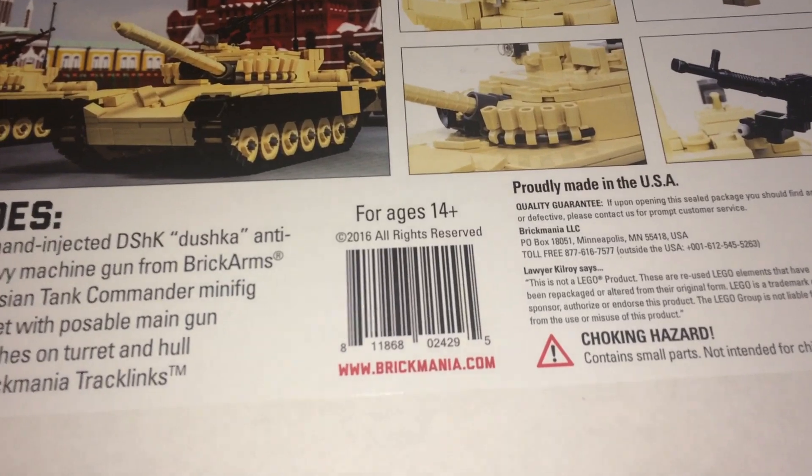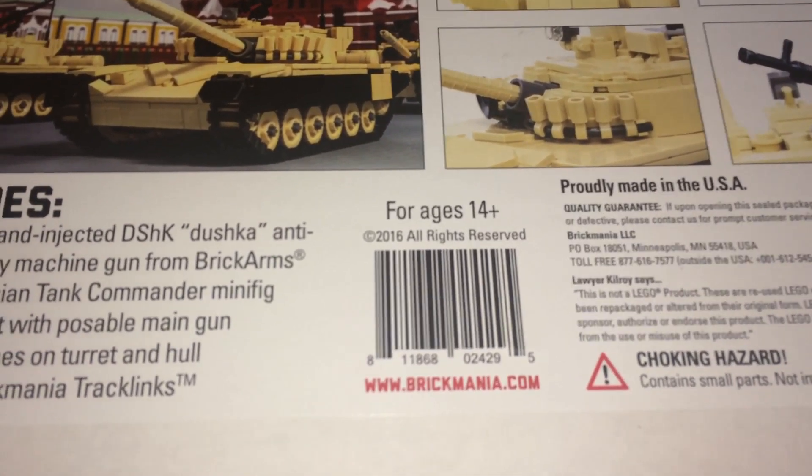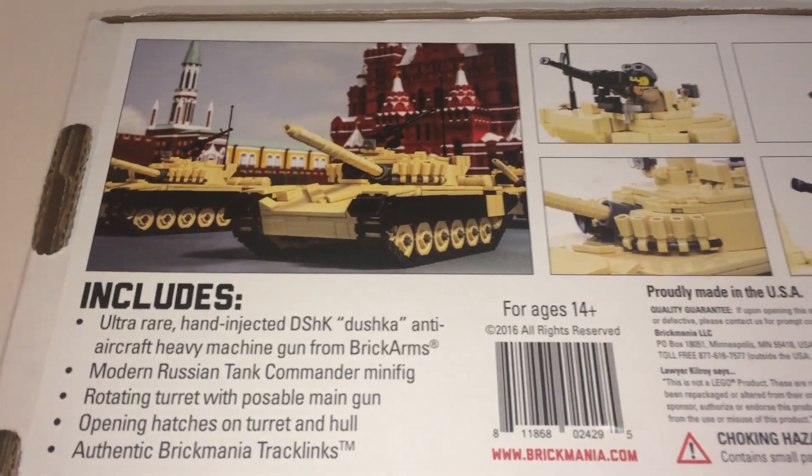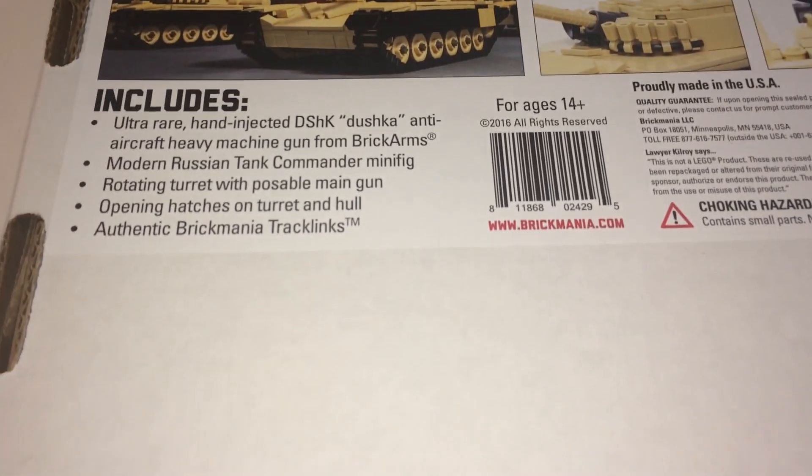Here's the back of the box — ages 14 and up, released in 2016, and this is currently out of stock. It's been like that for a while, but when it was in stock it was $345.